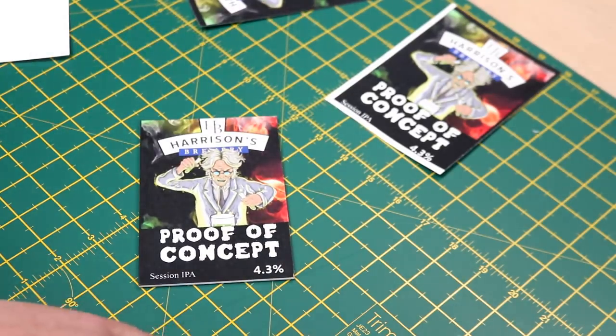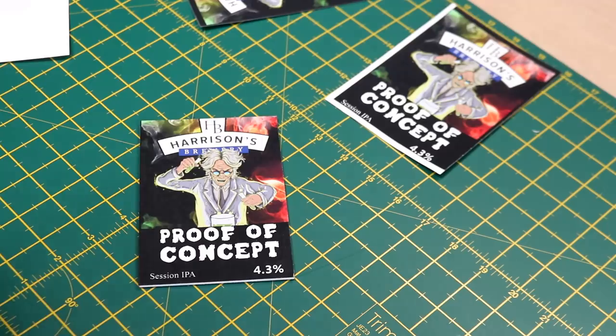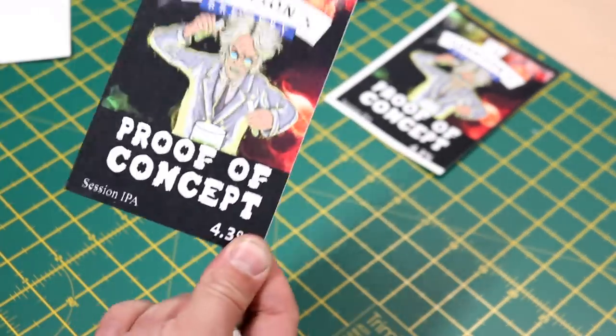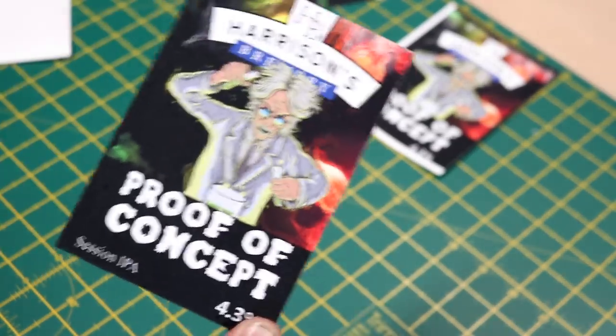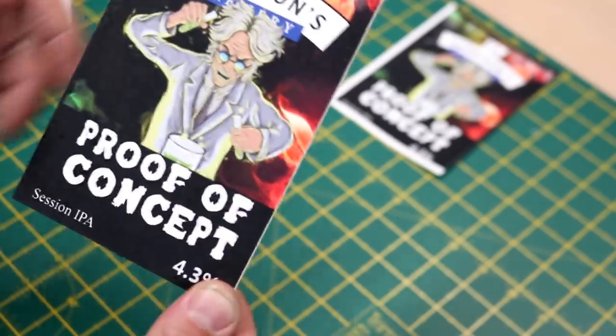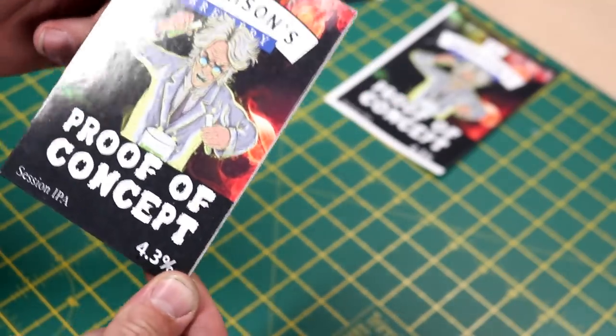Pump clip one is ready to go on the bar in the brew shed — the only place you're going to get this beer. It's going to be a couple of days before this beer is actually on the bar, but once it's on the bar I'm definitely going to be trying it.